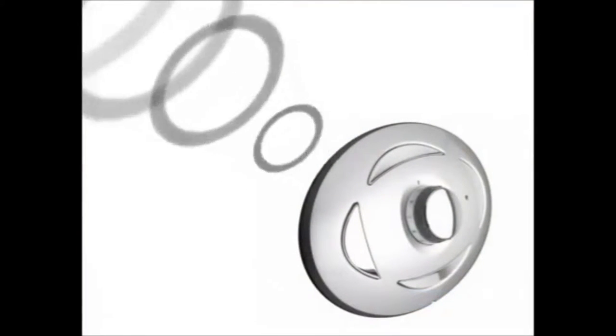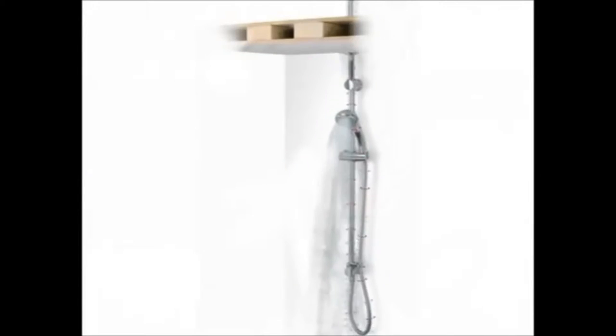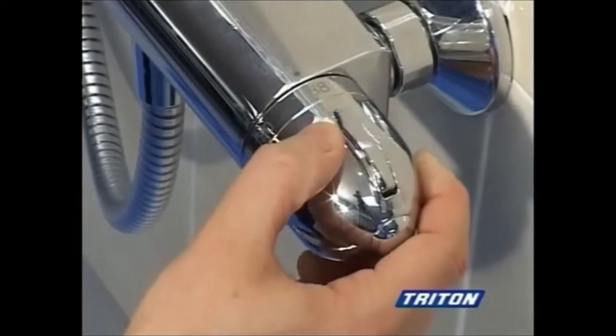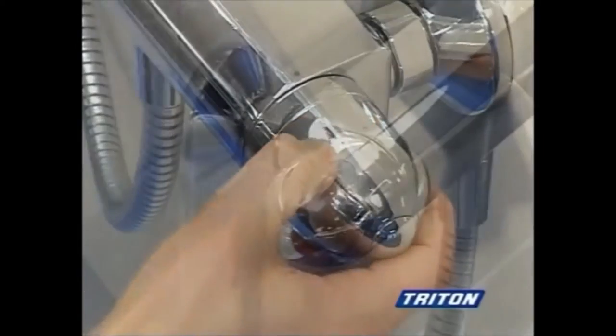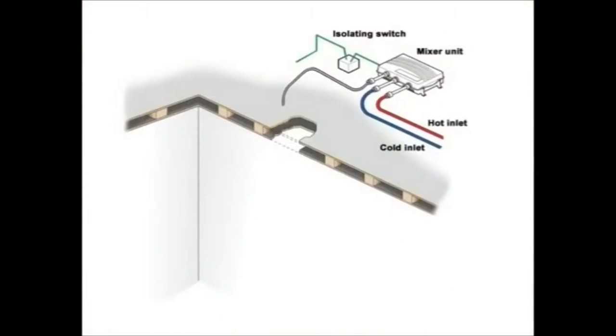All this together with the latest in remote control technology, which means you can control your shower just like you control your TV. Unlike a conventional mixer shower, where the mixer is located on or behind the wall and connected directly to the shower controls, the Satellites mixers allow the mixing unit and the remote control to be located independently of each other and up to 10 metres apart.